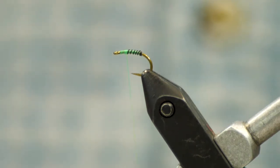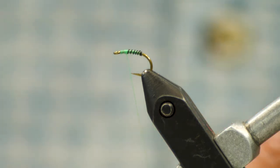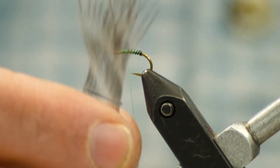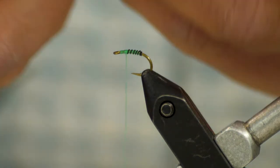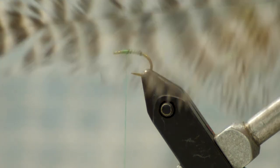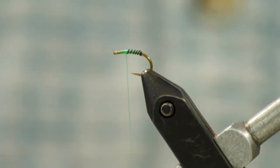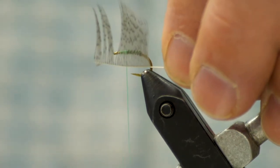One nice thing about this approach: we're actually going to build a dubbing loop and put our hackle in it, just like when tying an intruder. We'll run a little ice dub and then our hackle — it allows you to use just about any hackle you want. This is just some grizzly, obviously way too long, but you can position it and cut it to whatever shape you want. Those big feathers on a grizzly cape that you wouldn't normally have a use for can be perfect for this. Even partridge oftentimes is just a little longer than you want, so I'm going to go ahead and use this little partridge piece.